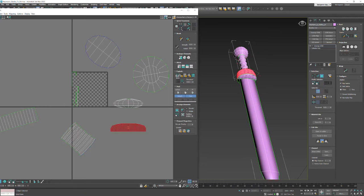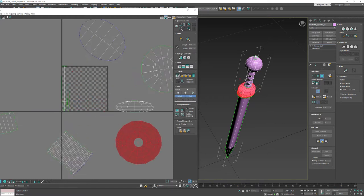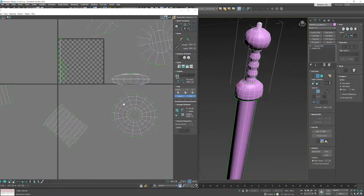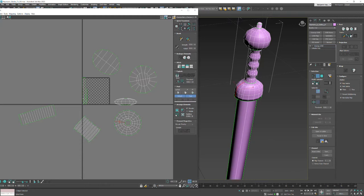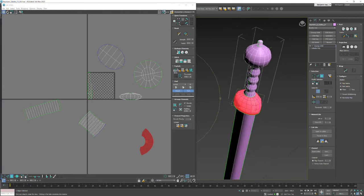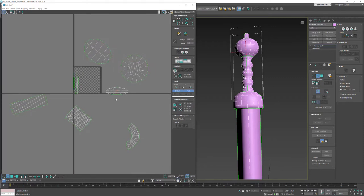The last things to do are the handguard and the base of the sword. If I just hit Peel or Unfold it might give too much distortion, so I'll select one edge here, grab the loop in the UV editor - it only grabs within this element - and convert that edge selection to a seam. Then go into Polygon, double-click, and peel it. I can do the same thing up at the top - in this case I'll put the seam at the back so it matches the handguard location. Grab the loop in UV space, convert it over, then in Polygon grab the whole thing and peel it.